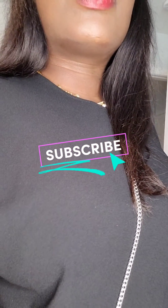Subscribe and comment on my channel. Thank you. Bye.